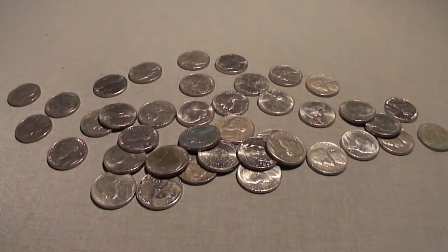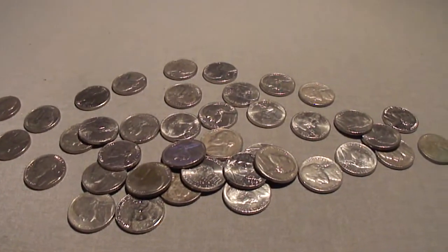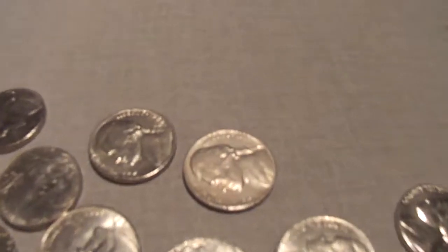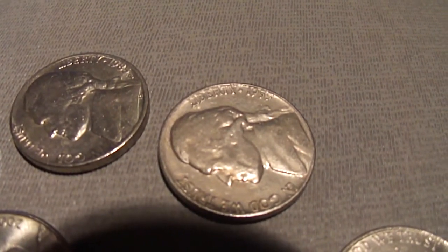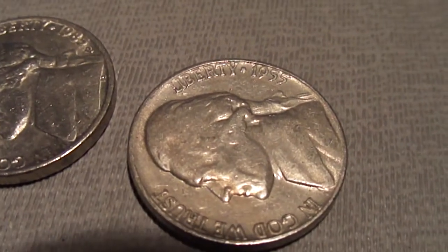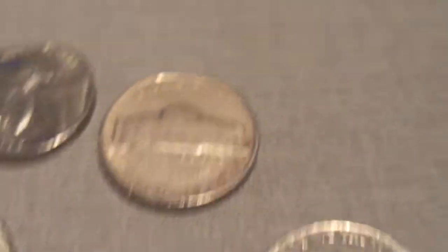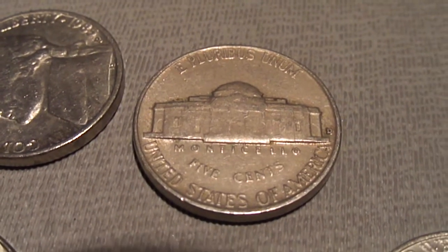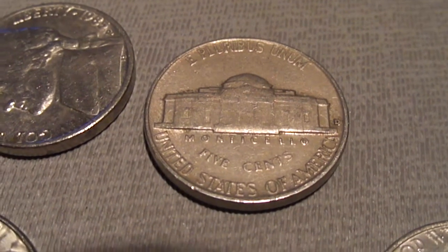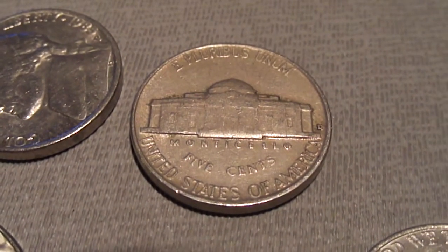Hey guys, check this out - I'm still in my seventh roll. I just got that 1954, and look right up here - got this shiny 1955. This one's in really good condition, pretty nice looking nickel. D mint mark. Got a couple older coins in the same roll.